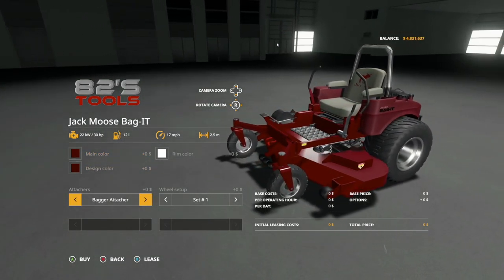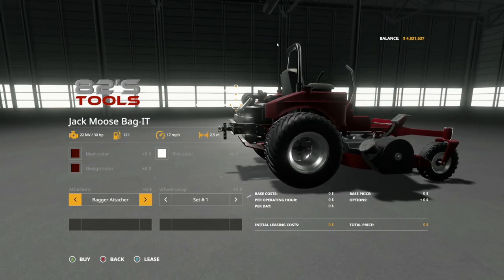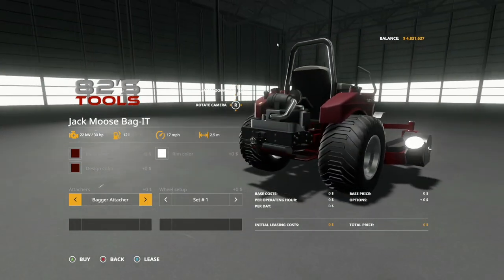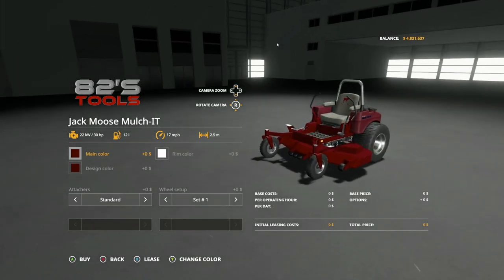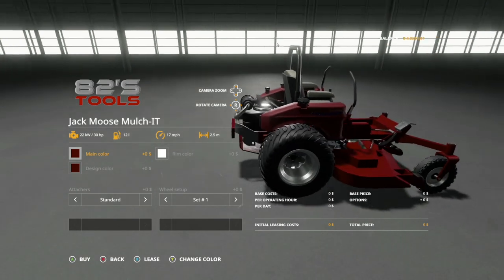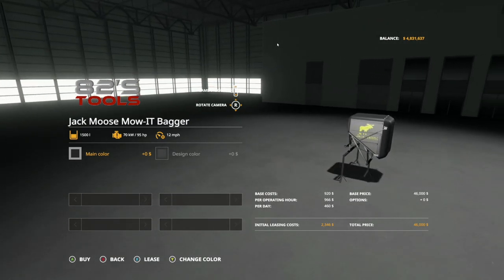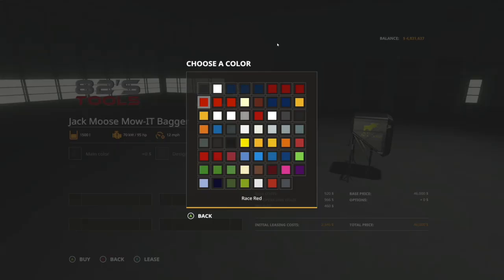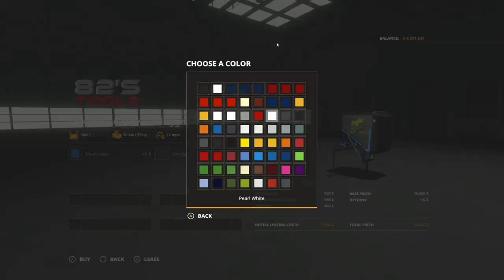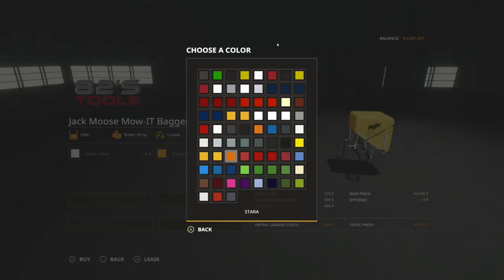Moving on to the Bag It — main color, rim color, design color all the same. The Bag It attacher connects to your bagging mechanism, which we'll show you, and you can add a front loader option. It comes standard with a trailer hitch. The Mulch It is exactly like the Mow It except it doesn't drop any grass, and all customization options are exactly the same. Lastly, the A2 Tools Jack Moose Mow It Bagger — don't be confused, this goes with the Bag It, not the Mow It. Main color is the frame color, and you can change the design color however you like.